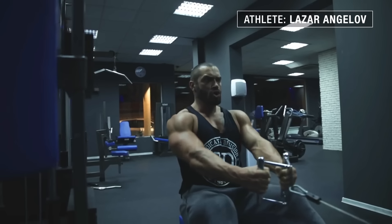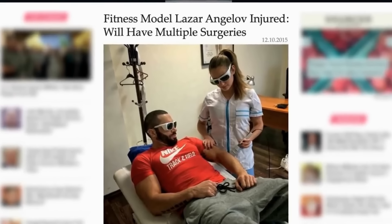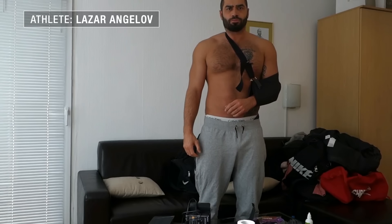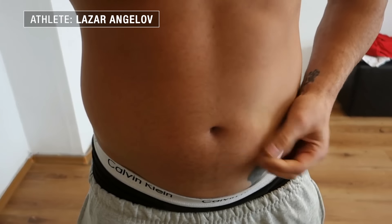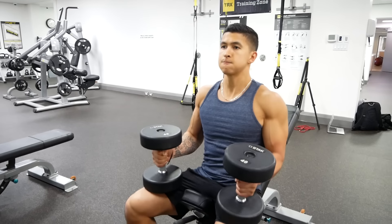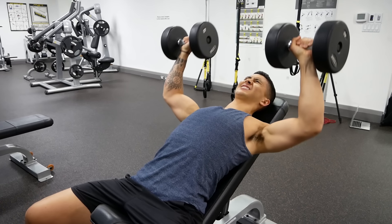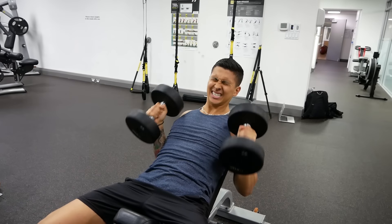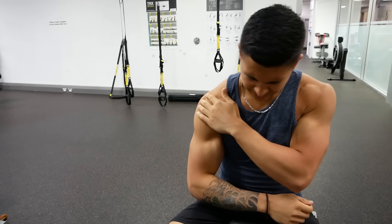If you want to lose your gains in the fastest way possible, then it's simple: get injured. Because nothing is going to set you back more than injuries will in your quest to build muscle and lose fat — with shoulder injuries not only being one of the most common injuries lifters experience, but also one of the worst for your gains, since it often prevents you from doing any upper body training whatsoever.